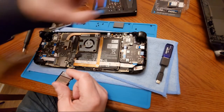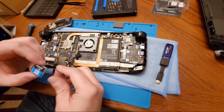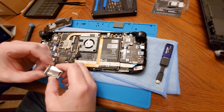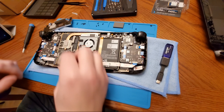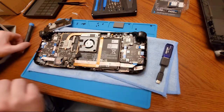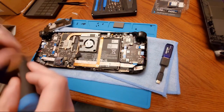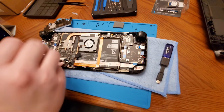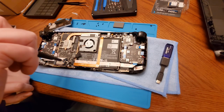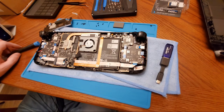Now we are going to take the one terabyte drive and slip the heat sleeve right over top of it — like so. Then we are going to put this right in here and take the screw and screw this right on down.